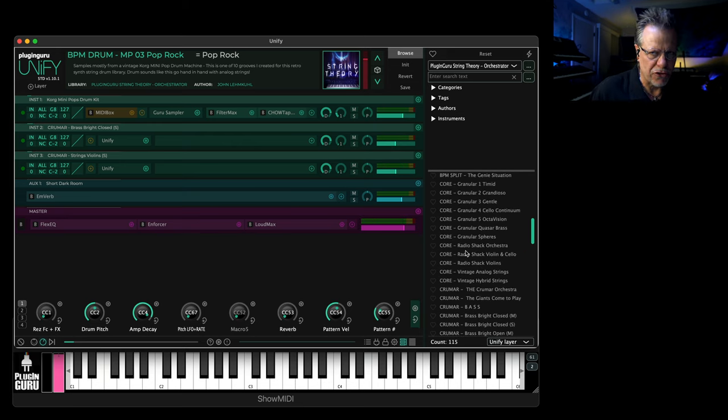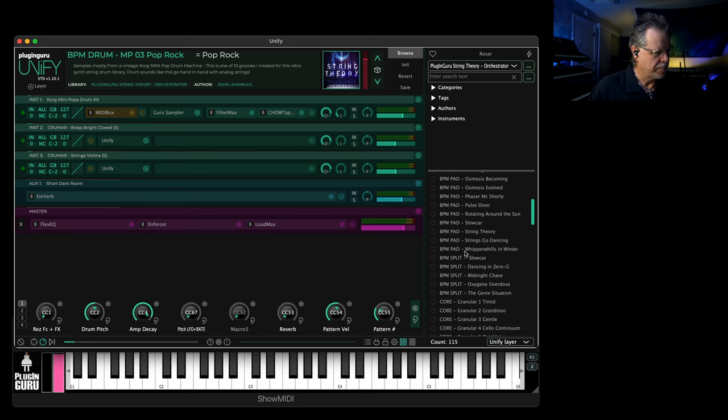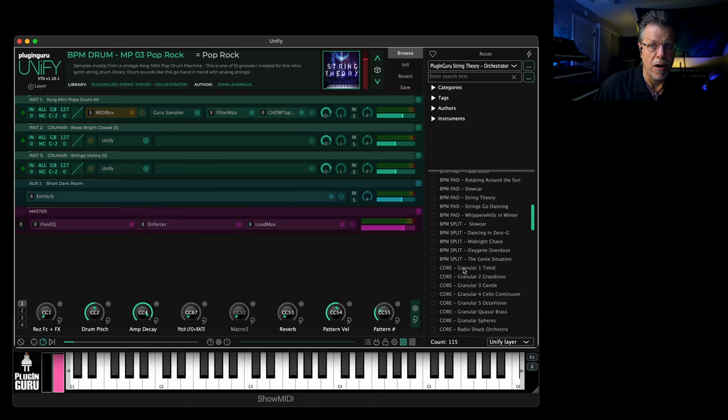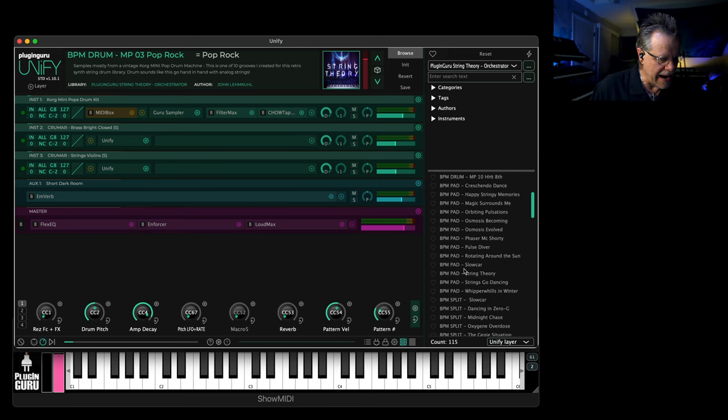There are a couple of BPM splits I'll show you in a second that are really fun. Hidden grooves on the mod wheel, stuff like that. So it's a fun library — it's on a crazy introductory price for the first couple of weeks as usual, and then it's at a very fair price for what this gives you, the Krumar vibe, very accurately recorded.